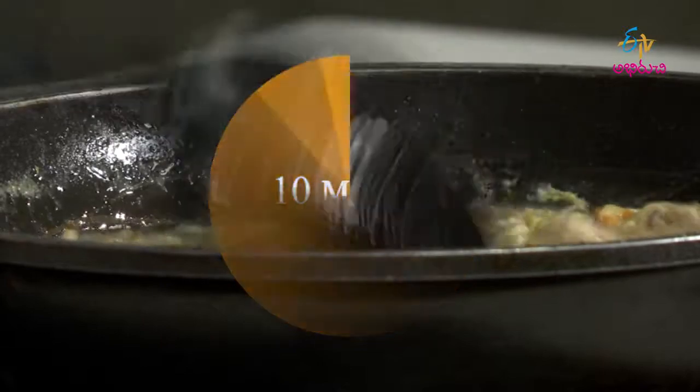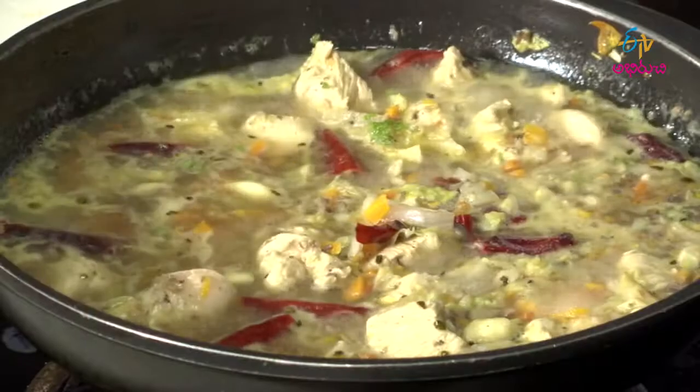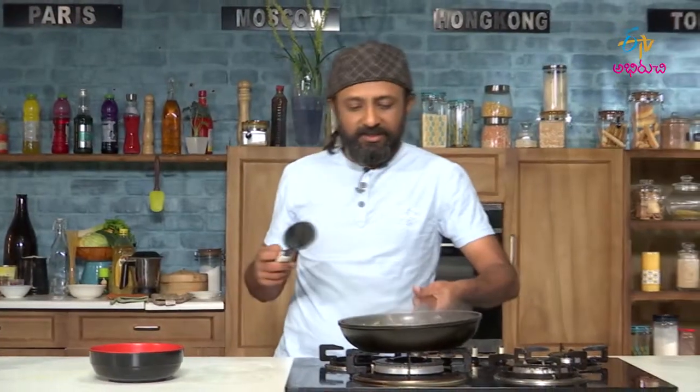This looks really, really yummy. It is almost done. Let us plate this soup.